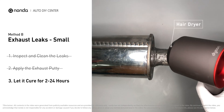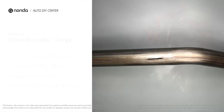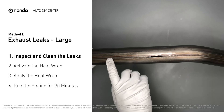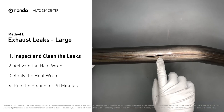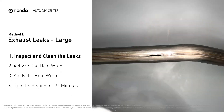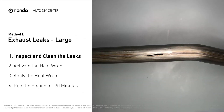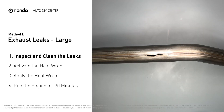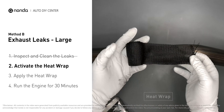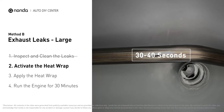Exhaust pipes are made out of rolled steel and there is a welded seam on them — the seam will often rot and leak first. Get sandpaper and a wet wipe to clean the leaking area for better application. Then get the heat wrap out and put it in water for about 30 to 40 seconds to start the activation process.